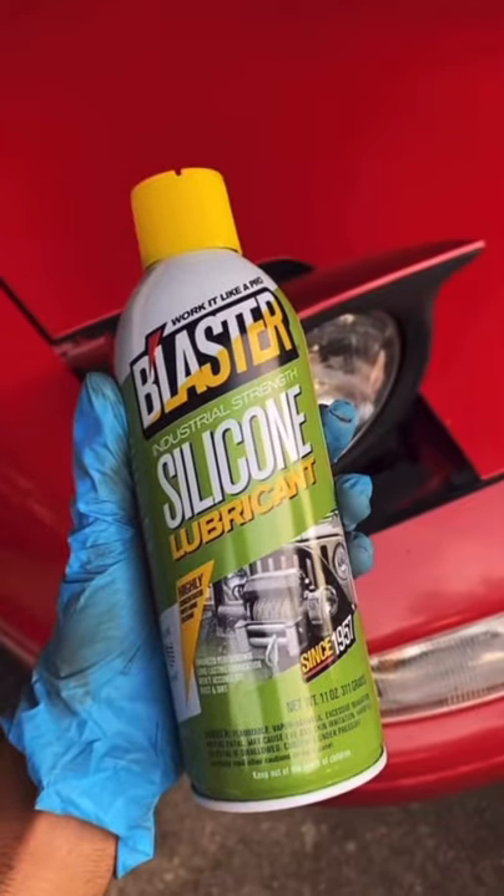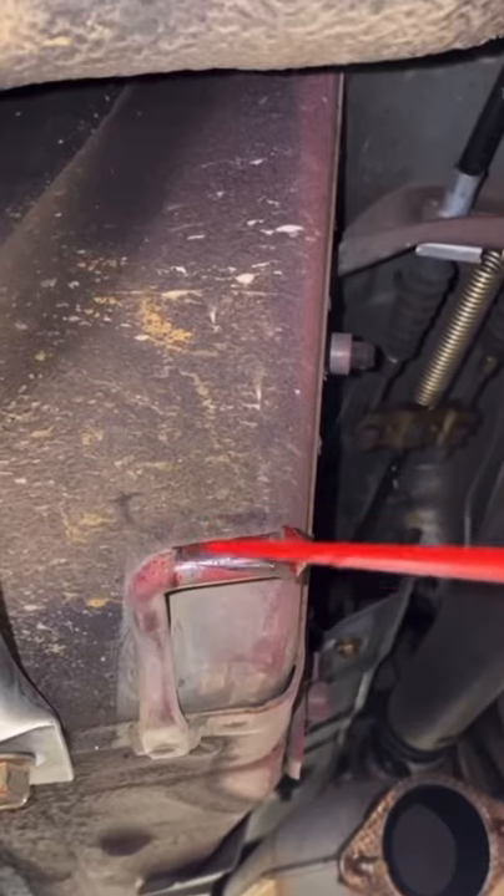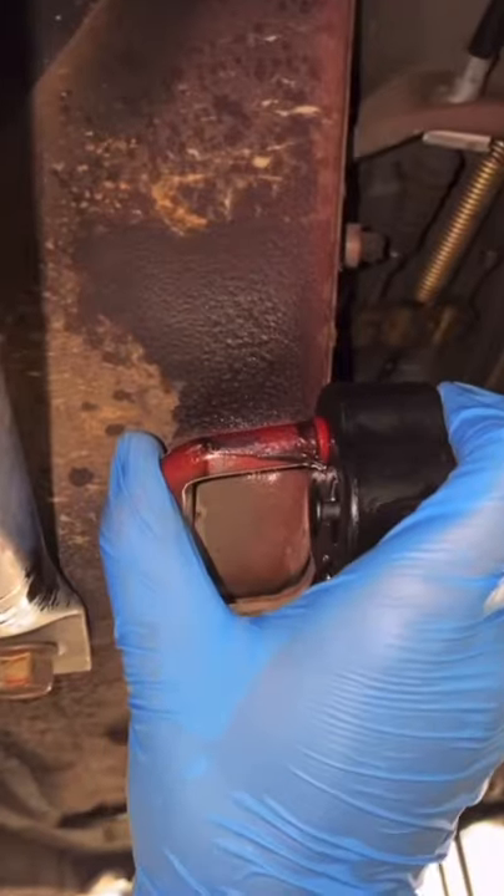Now rubber wears out, so let's install a new one. Grab some silicone lubricant, spray some in the hole and also some on the post, and now it should slip on nice and easy — and there you have it.